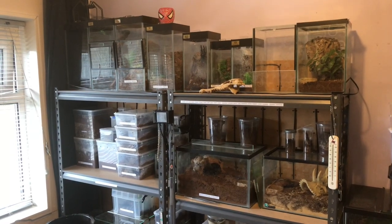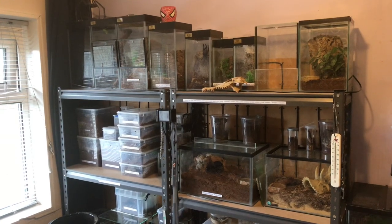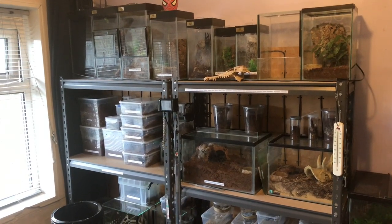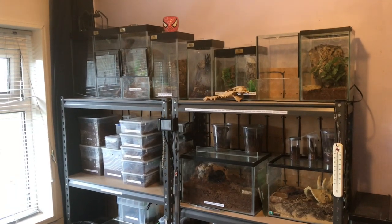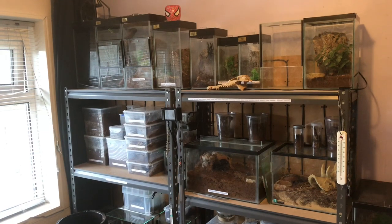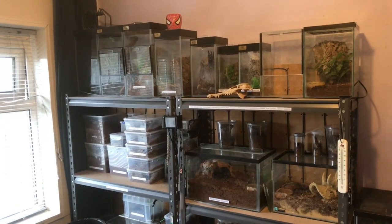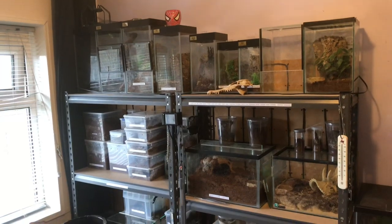Hi everyone, the Spider-Man here. I hope everybody's having a lovely Sunday. Just a quick update on the collection - we have three molts in the collection which is absolutely fantastic. A few of them are three or four days old and one is 24 hours old. So let's take a look at the collection and see if everybody's okay.